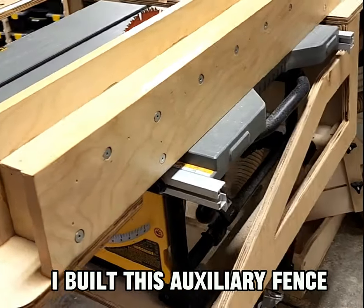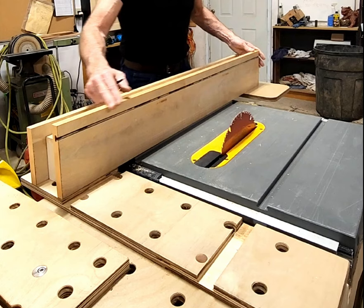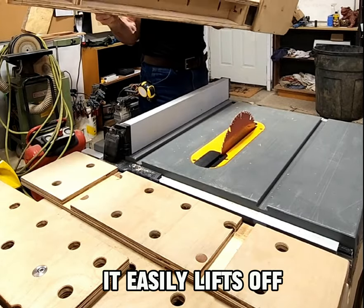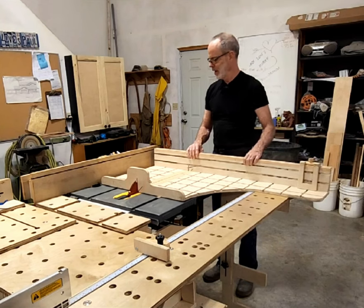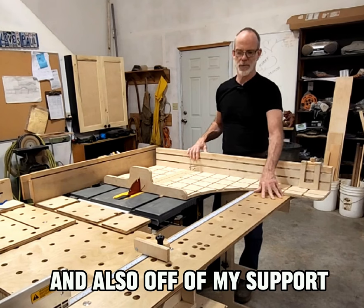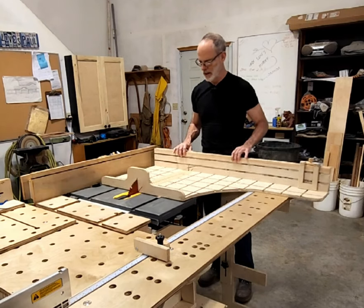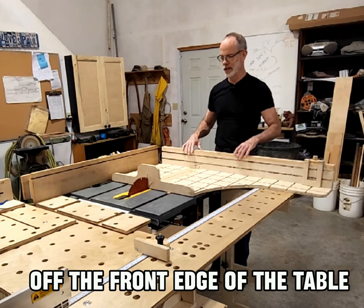I built this auxiliary fence to give it a little more support on in-feed, about 42 inches long. It just easily lifts off. This is my crosscut sled — it supports off my fence in-feed and also off of my support for my chop saw, making it very nice as I don't have to hold it off the front edge of the table.